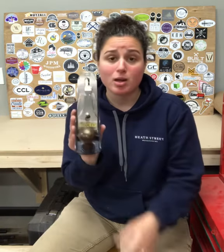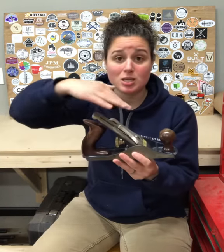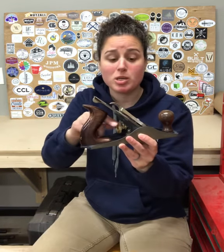Flip it over, and on the underside we have the sole, and where the blade protrudes is known as the mouth. Now, from this perspective, this entire assembly here in the middle can be adjusted laterally using the lateral adjustment lever, or it can be moved forward and back using the depth adjustment knob.